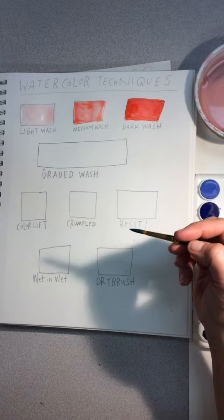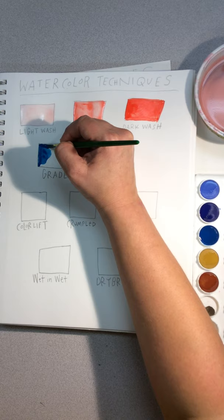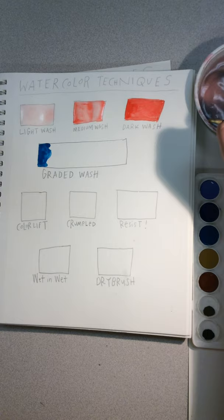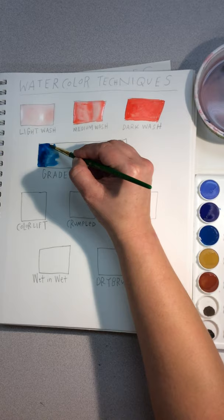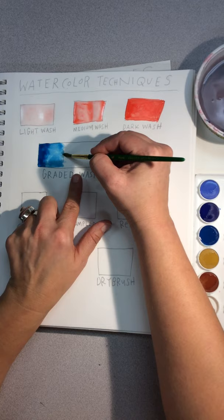To do a graded wash using watercolors, get your watercolor brush really heavy with color. Start on the left side or the right side — it doesn't really matter. If you're left-handed, it might help to start on the right side. Get it really loaded up with color, then rinse your brush and pull that pigment toward the opposite side. You can see how it's starting to fade.